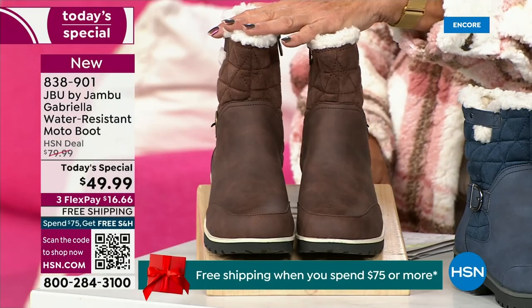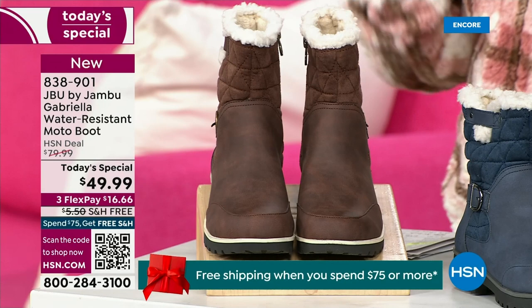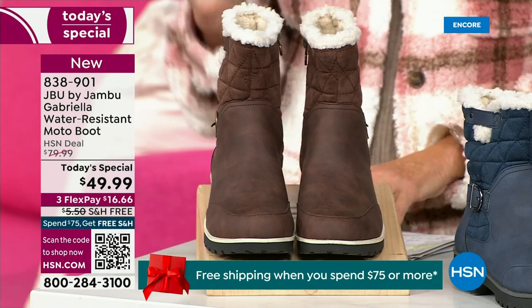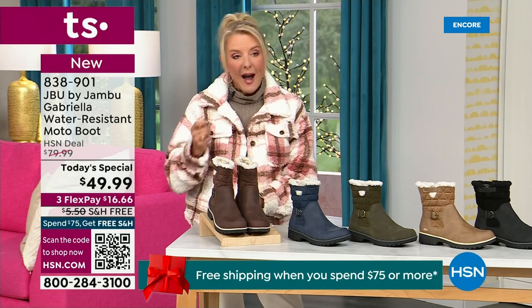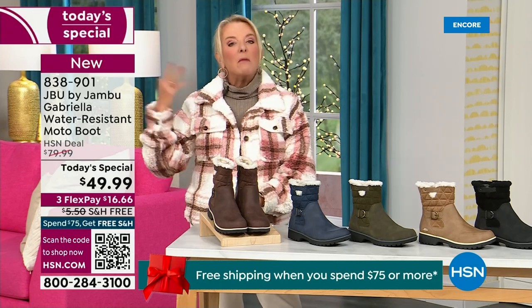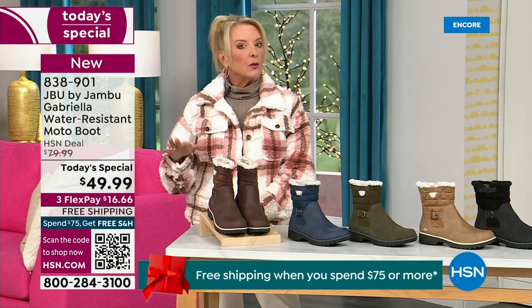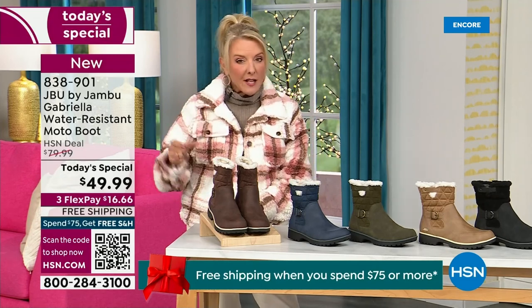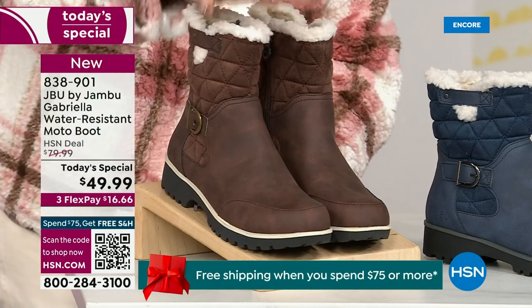Tonight I'm wearing this gorgeous brown that I absolutely love. We actually have two shaft sizes — if your calf is a little more athletic, you want to go for the wide leg opening. I'm wearing the medium leg opening, which is unheard of when it comes to boots. We'll do different shoe sizes, but calf sizes too — two different circumference sizings: medium or wide width.